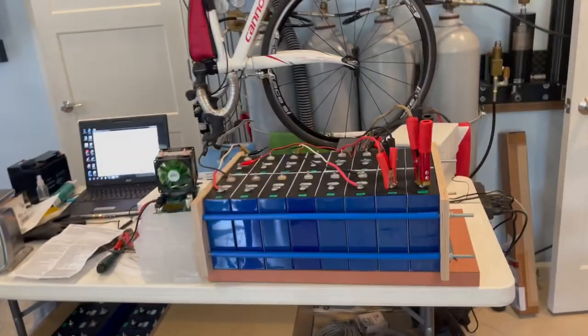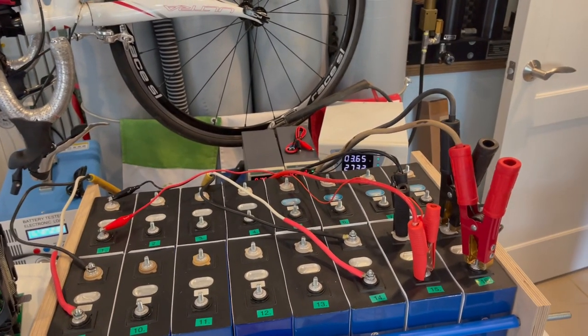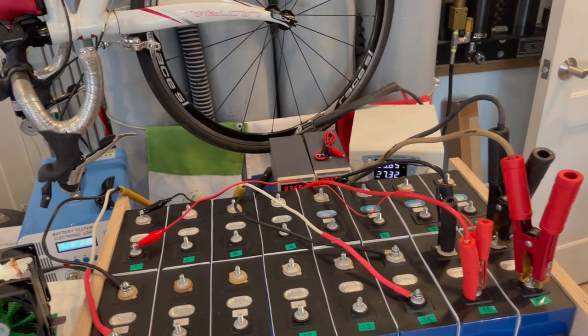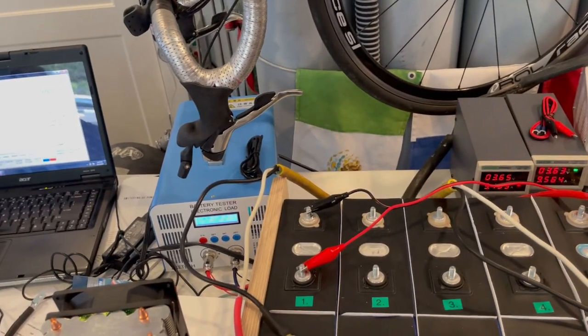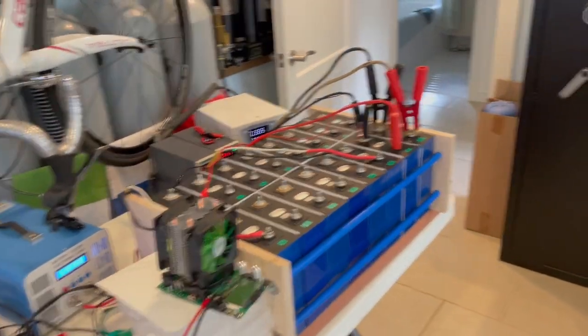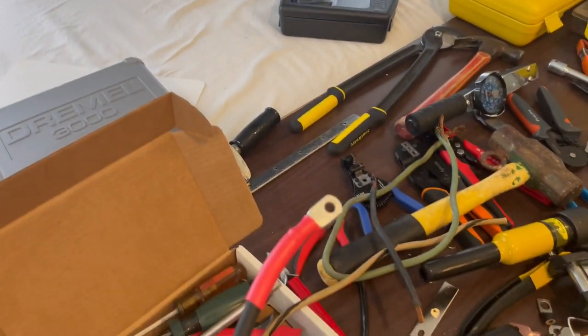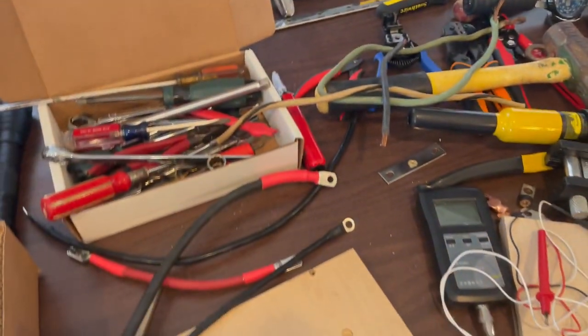Well hello y'all. We're back to building batteries and a lot has been said about the potential for fire. People are worried that they might burn their house down. I'm telling you, that's not what's going to burn your house down. What's going to burn your house down is bad connections. So today, we're going to talk about how to make good connections.